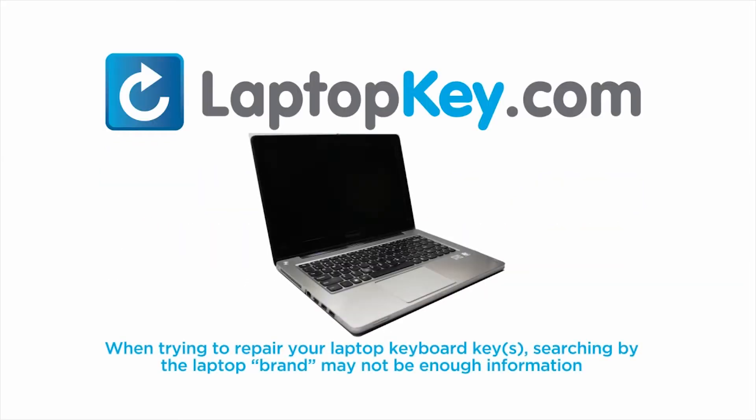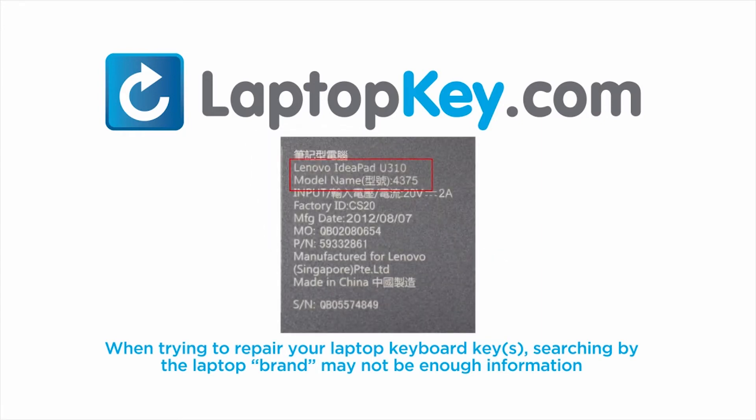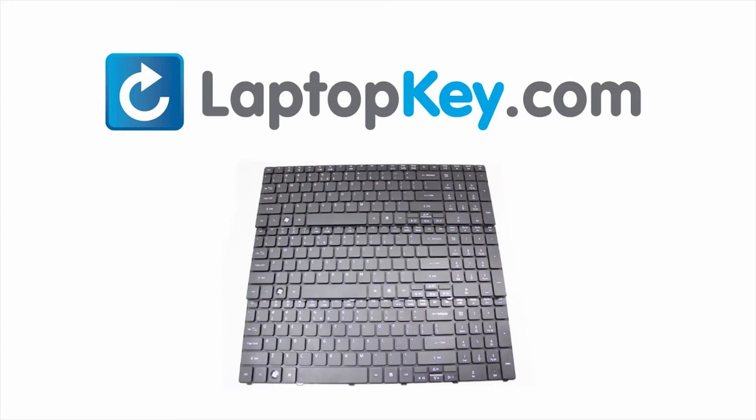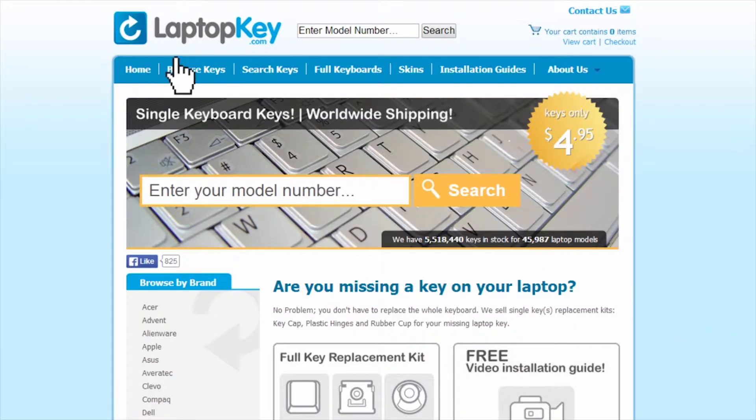Notice, when trying to repair your laptop keyboard keys, searching by the laptop brand and model may not always be enough information. Many times, laptop manufacturers produce keyboards that look the same on the outside, however, have differences underneath the keys. The differences include the hinges, retainer clips, and cup color. To help you find the correct tutorial for your key, we have created a searchable database at LaptopKey.com.